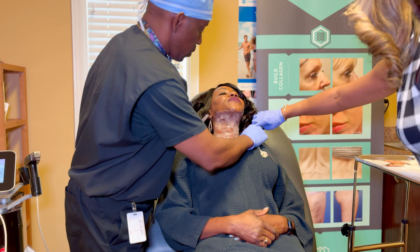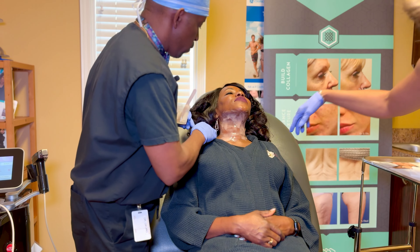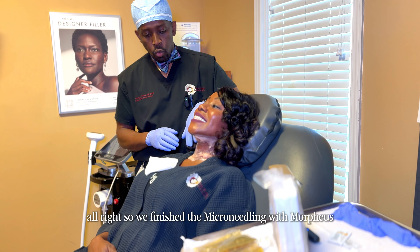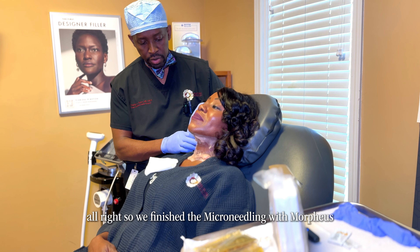Keep your neck right there and just wait for it — don't move. All right, so we finished the microneedling with Morpheus.